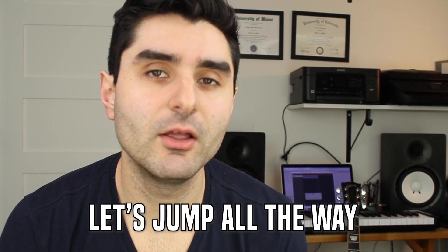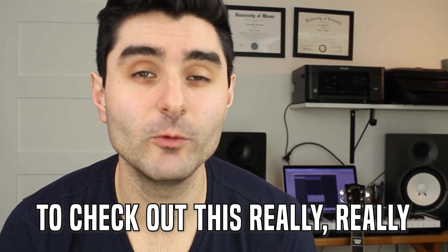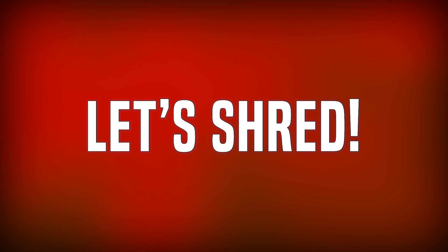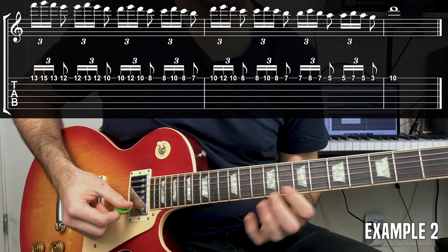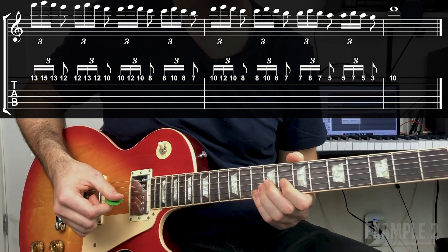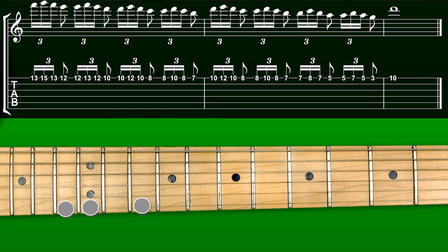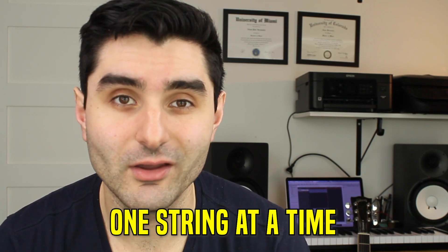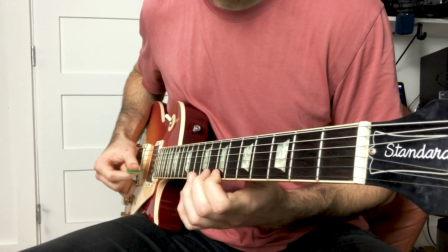For this next example, let's jump all the way up to the first string to check out this really cool solo pattern that you can use in pretty much any style of music. This example is based on a super small idea which is just transferred down the neck over and over and creates a really cool musical sequence. This is one of the main advantages of playing on one string at a time — it's really easy to take these little tiny patterns and move them across the fretboard and create solid, cohesive musical phrases.